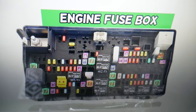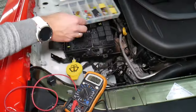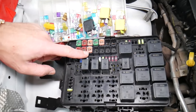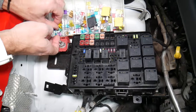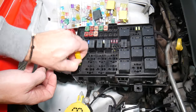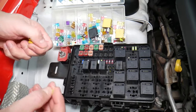Before we continue, let's explain quickly why it's always a good idea to test fuses and relays. It's very important — sometimes you may think you have a good fuse but it's hard to tell just by looking. For example, on a 20-amp fuse, it can be very unclear whether that fuse is burned or not; you may not clearly see it.